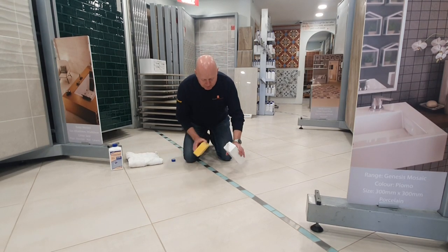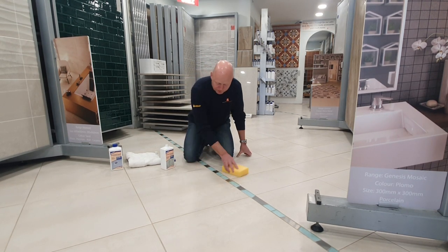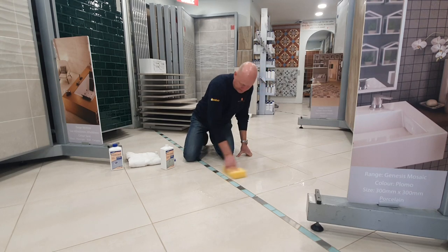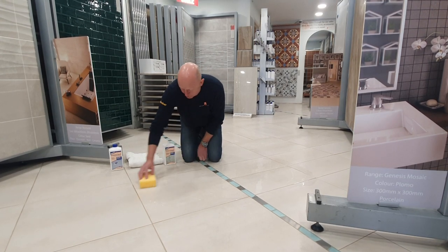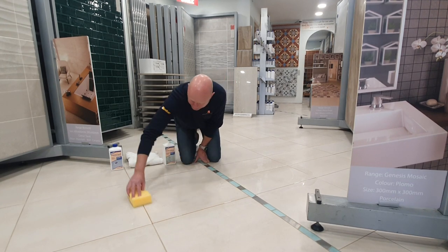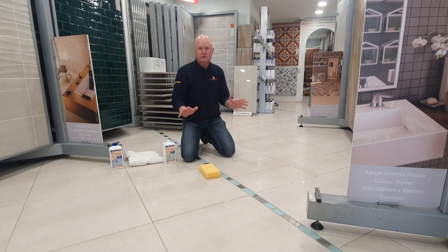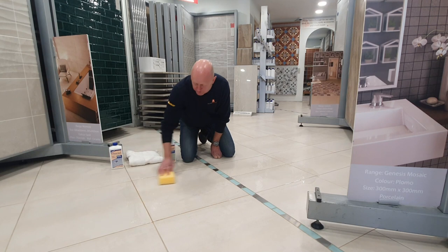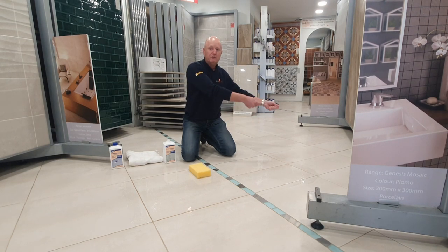I'm going to pour this onto the floor. The main thing is to have plenty of liquid going over. What you don't want to do is work in areas you can't reach or would have to walk on — you must only do areas you can actually reach. It doesn't matter how much you put on as long as it doesn't go all over the place, because you want to be leaving it on for about 20 minutes. Keep moving it around, allowing it time to absorb into the tile and grout. You can wring out the sponge into a separate pot or paint dish and then move on to your next lot of tiles.